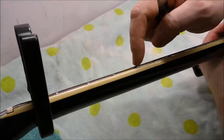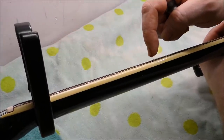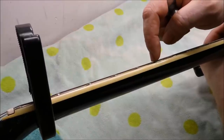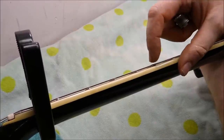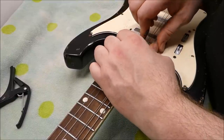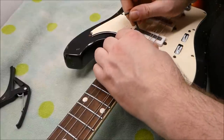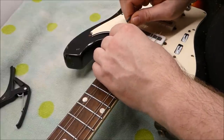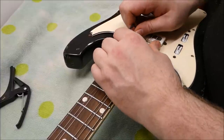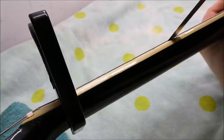There's virtually no relief in this neck either. At the 6th fret we're looking at around a thousandth or two — too small to slip a feeler gauge under. So that's the first thing I'm going to do: try and put in a little bit of relief if it'll let me. Loosen that off just a touch. That's around 5 thousandths.